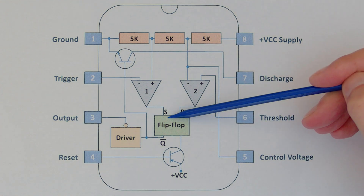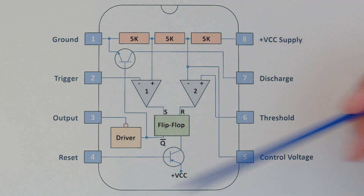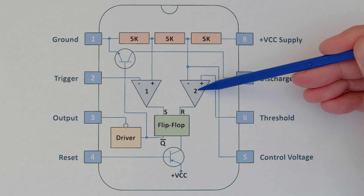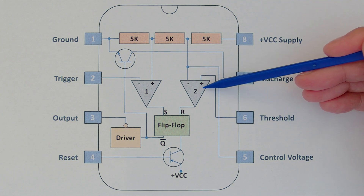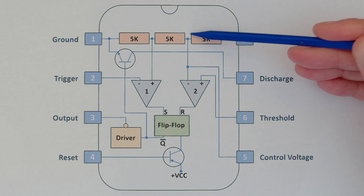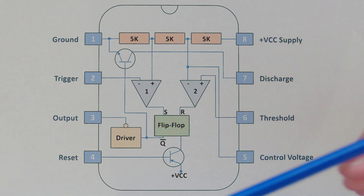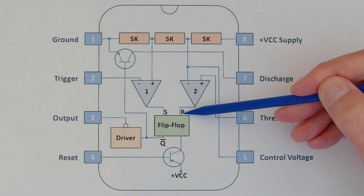So that set pin is high from this comparator. When you get a reset signal from the other comparator, it triggers the reset and the output will go low. This comparator goes high when the voltage on the threshold pin is greater than or equal to two thirds of the supply voltage. At nine volts that would be six volts — when it reached six volts or more, it would reset the flip-flop. But what if you had the set and the reset held high simultaneously?